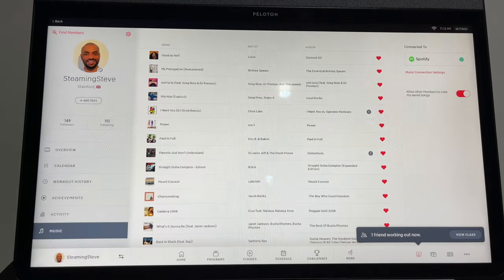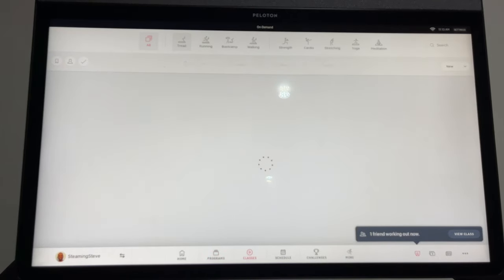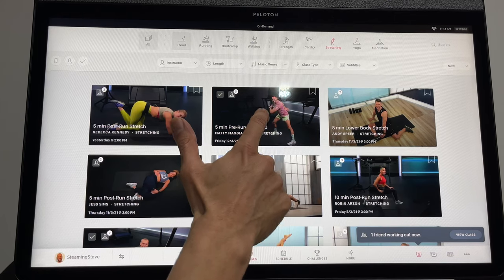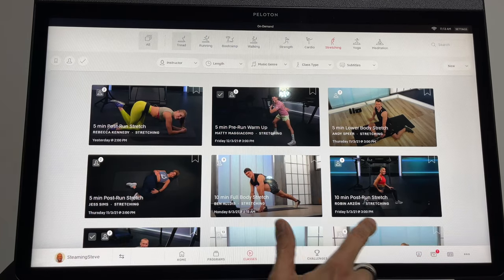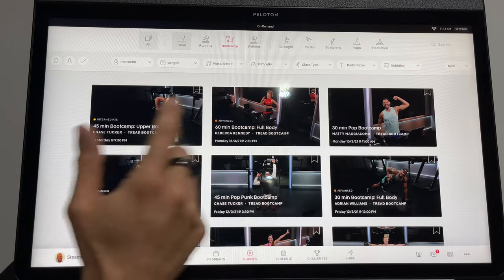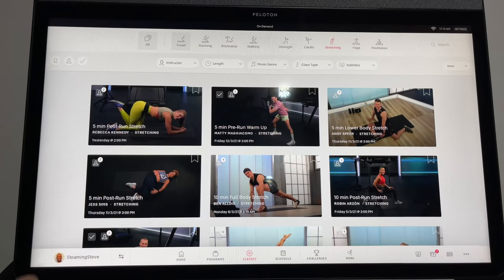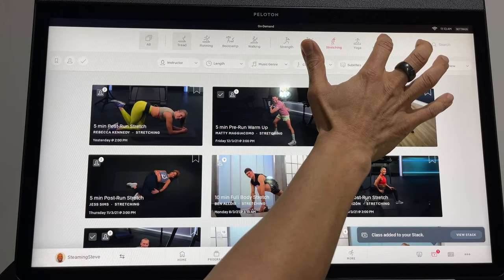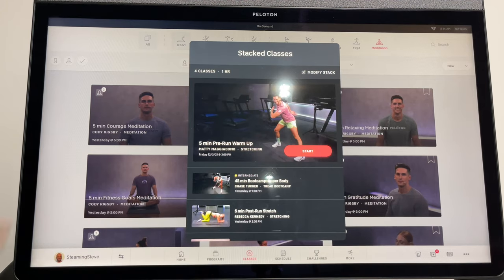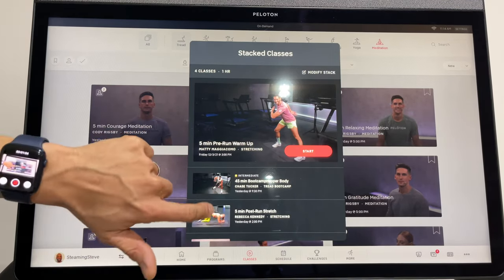You can also look at music you've liked during runs — when a song comes on that you like you can heart it, then connect your Spotify or Apple Music account to listen offline. The last thing in this section is how to stack classes. I'll search for a pre-run warm-up stretch and press and hold to add it to the stack, then add a hike, a boot camp, a post-run stretch, and five minutes of meditation at the end. They'll run one into the next, but it will ask you before starting each one if you're ready.